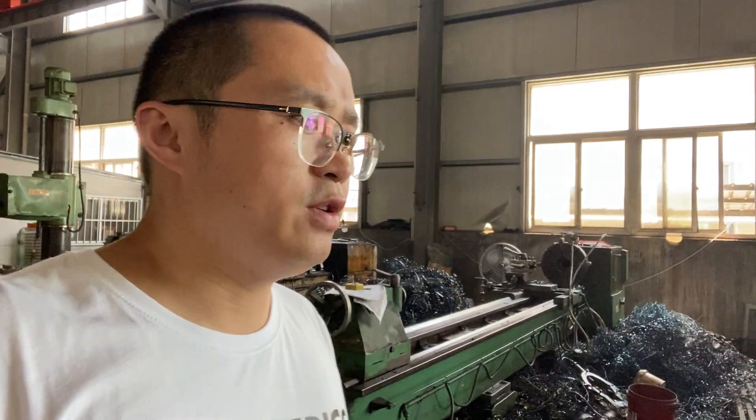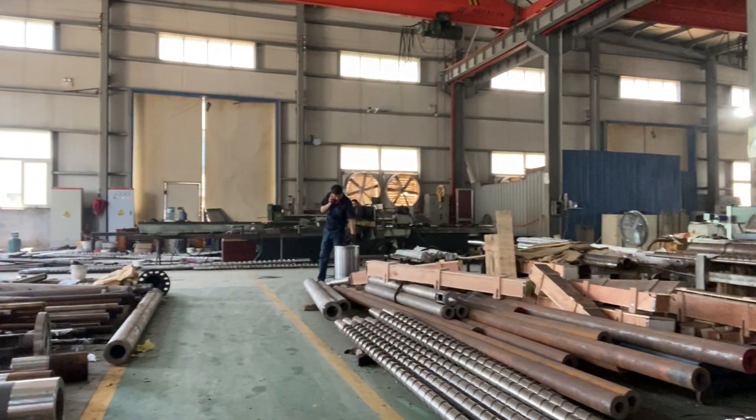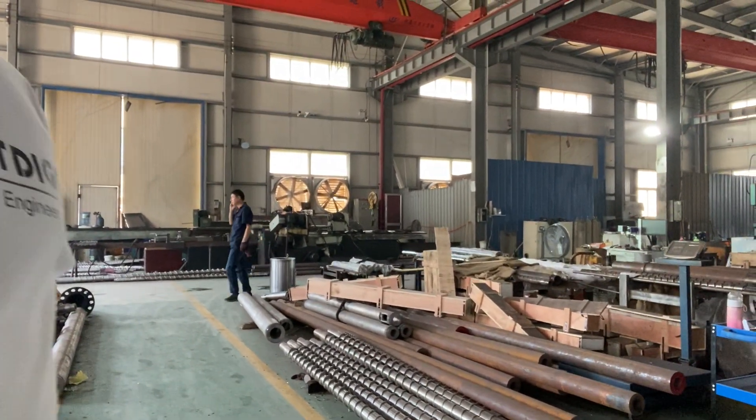Up behind me you can find this machine for the screws. You can see here on the floor — there are many screws.